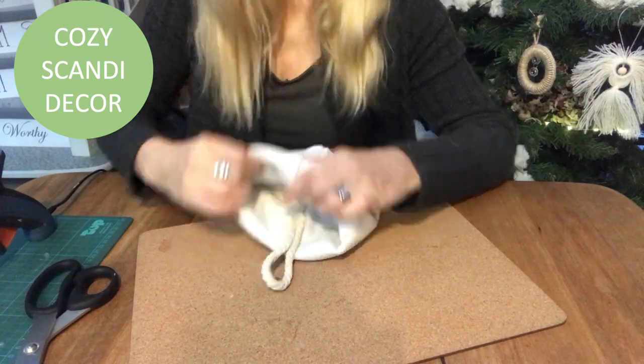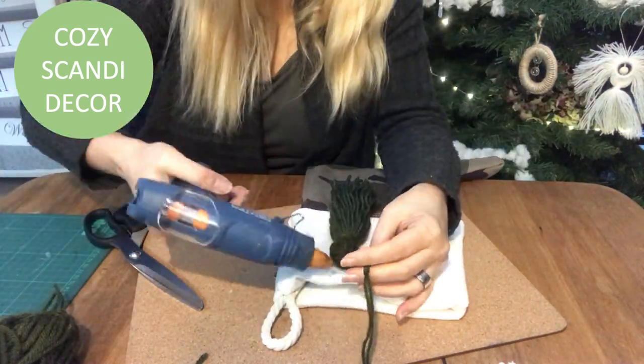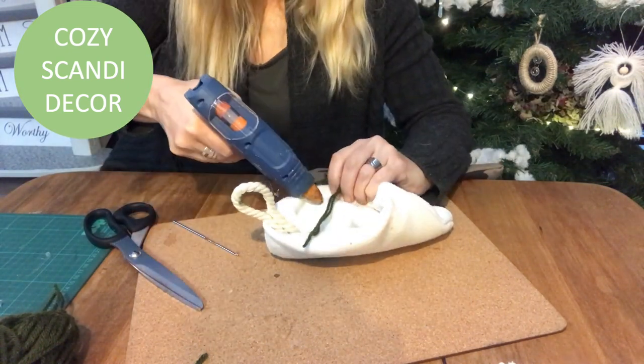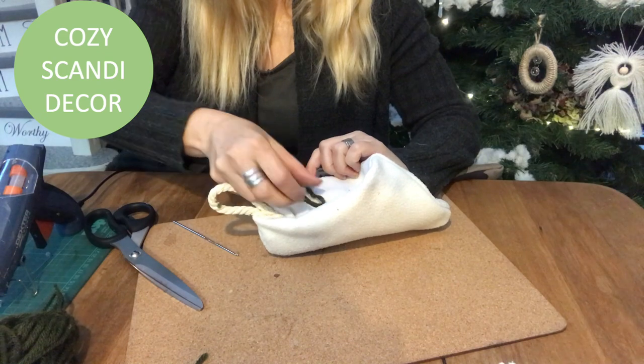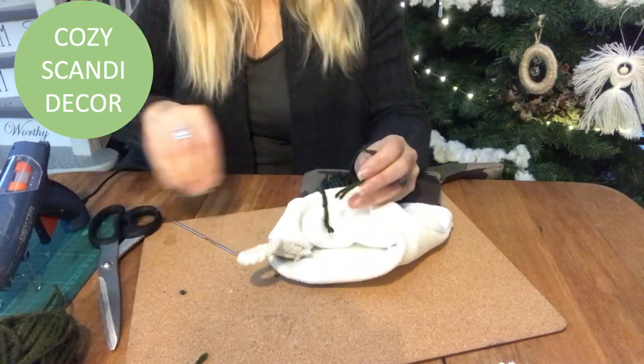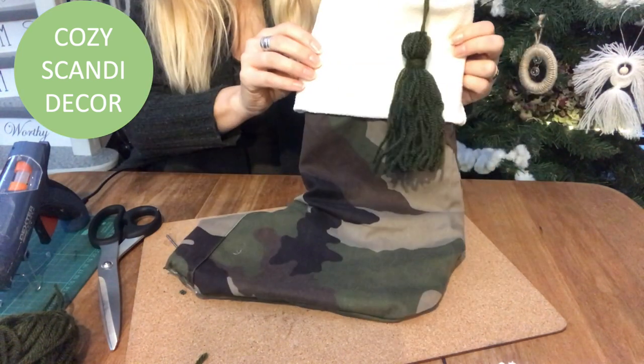I took a piece of white nautical rope and glued it in place as a hanger. Now I've made a tassel in different green colors that I'm just hot gluing into place as an embellishment on the stocking. And voilà, it's done!